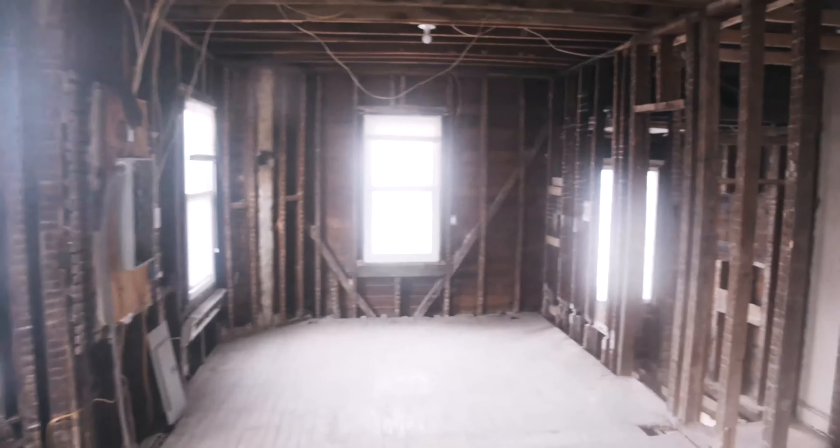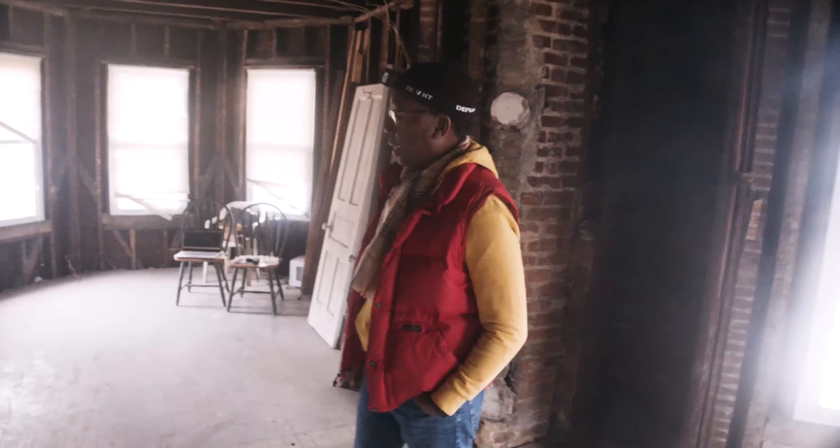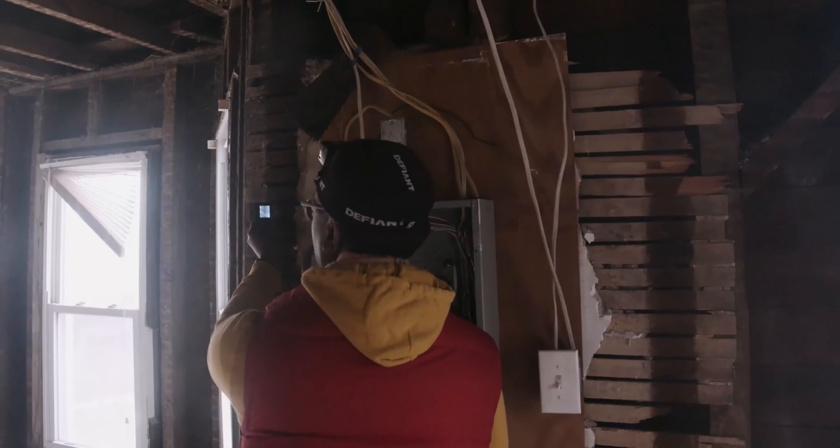Right now what I'm doing is what is called as-built measurements — to capture how the existing building is built. Today I'll be in here probably about four or five hours measuring everything, and then start with the design process after everything is documented.